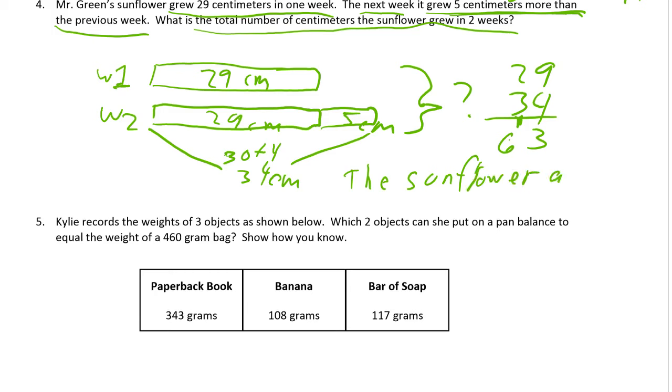Kylie records the weights of three objects shown below: a paperback book, a banana, and a bar of soap. Which two objects can she put on a pan balance to equal the weight of a 460-gram bag? Show how you know. I'm going to draw the pan balance — here's a pan, it balances with another pan, and on one side there's the 460-gram bag. I need to find which two of these three objects add up to 460.